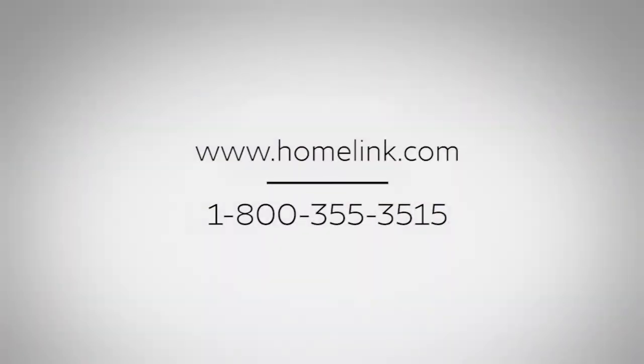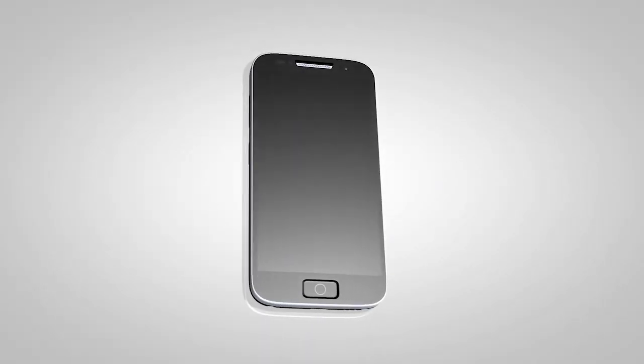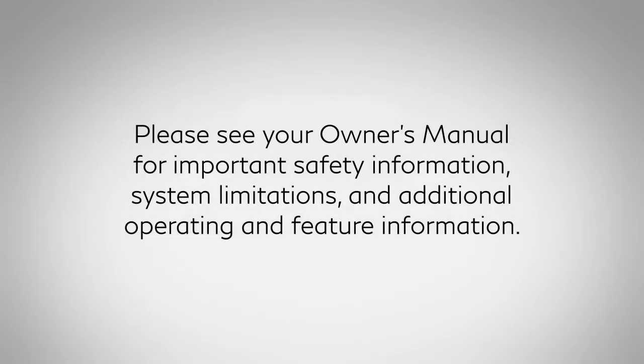If you have any questions or are having difficulty programming your HOMELINK buttons, please refer to the HOMELINK website at www.homelink.com or call 1-800-355-3515. For further functions and features, download the HOMELINK app from the website. Please see your owner's manual for important safety information, system limitations, and additional operating and feature information.